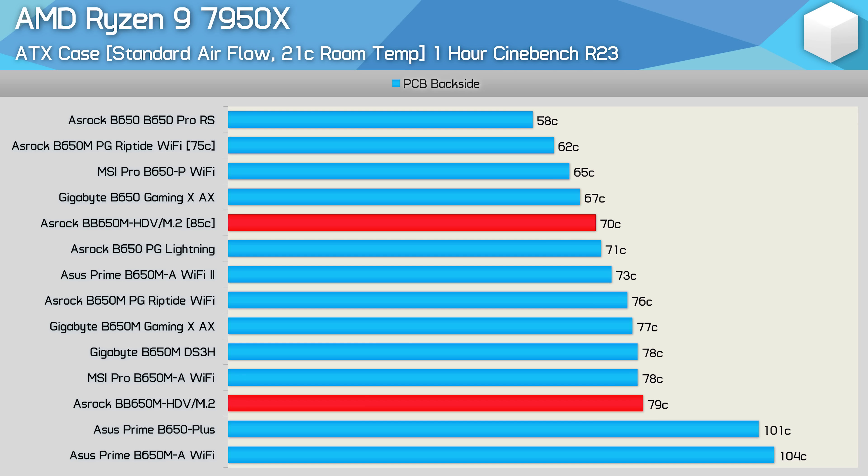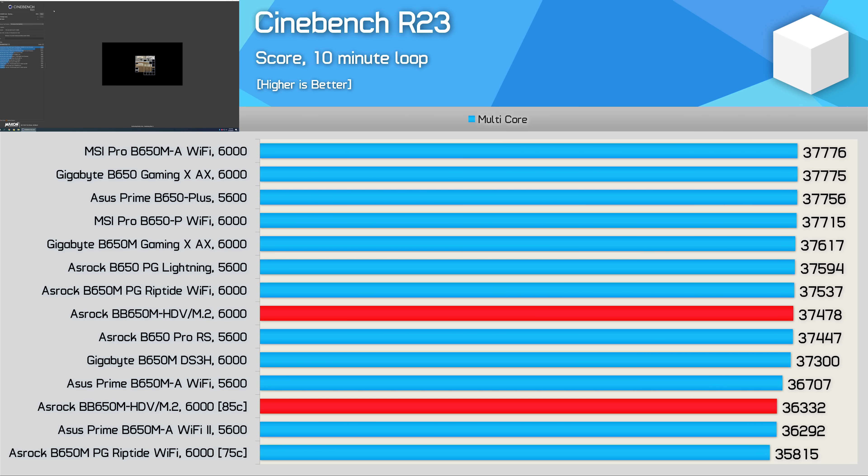Despite packing four fewer 50-amp power stages and a smaller VRM heatsink than the Riptide, the HDV ran just 3 degrees hotter at 79 degrees — just scraping in under 80 degrees, which is certainly an acceptable result. This means the HDV can handle the 7950X at full power in basically any environment humans can survive. With the 85-degree thermal limit in place, the HDV is slightly slower in Cinebench R23 multicore, but with the limit removed the score was boosted by just 3%, which is really a trivial difference.